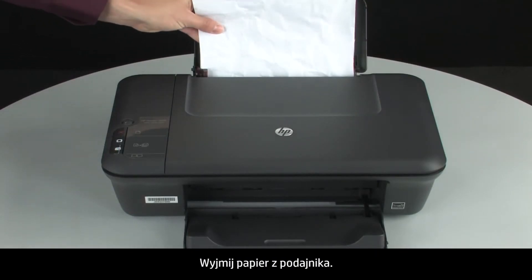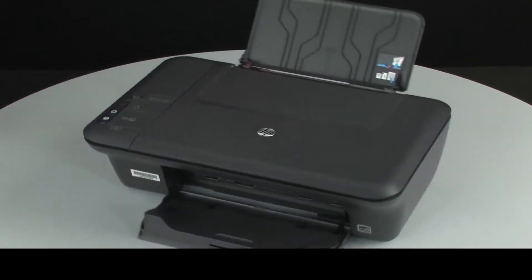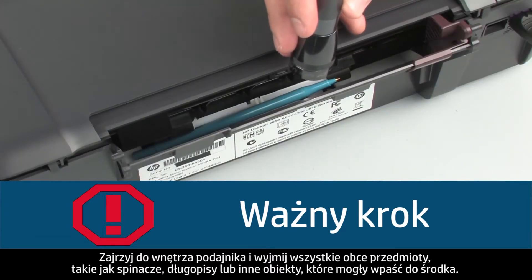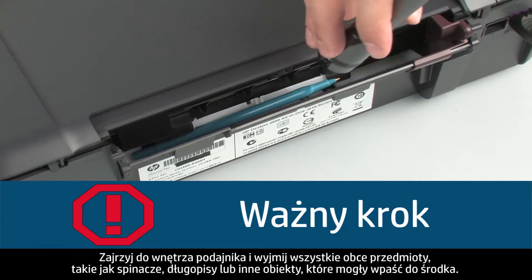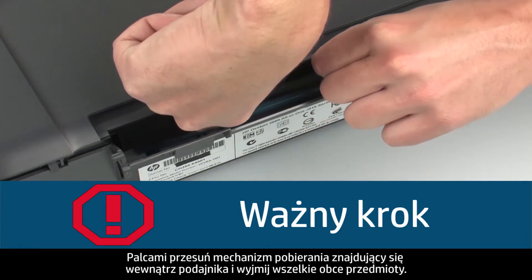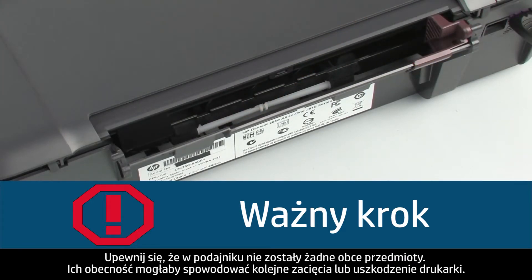Remove the paper from the input tray and turn to the back of the printer. Look inside the input tray and remove any foreign objects such as paper clips, pens, or other objects that might have fallen inside — use a flashlight to illuminate the area. Use your fingers to move the pick mechanism inside the input tray and remove any foreign objects found. Ensure there are no foreign objects remaining, as this could result in further jams or damage the printer.